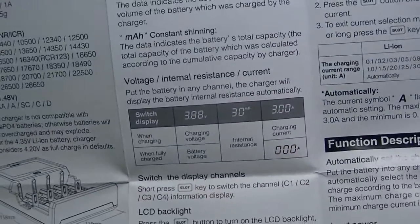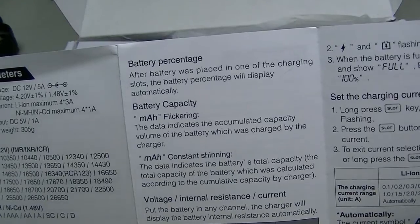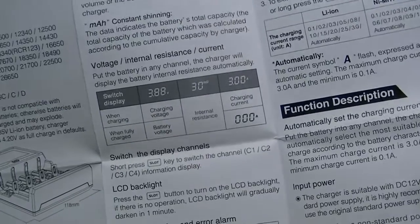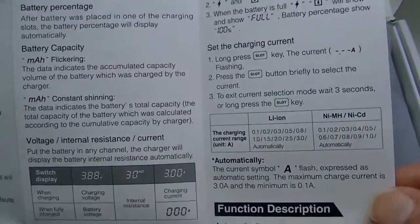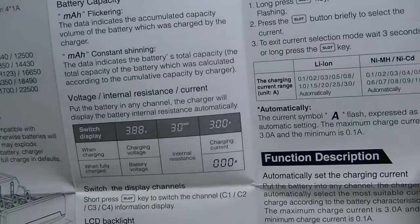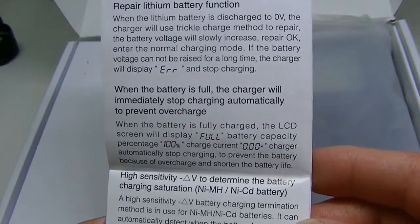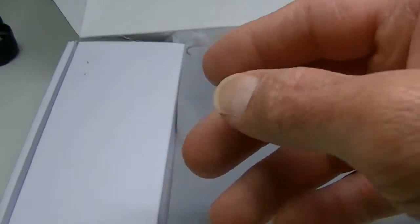The manual covers all the different battery sizes it takes and gives you information on whether you want to let the charger select its own current for the battery or set that yourself. For smaller capacity batteries, I think it's always best to let the charger select on its own since it knows how much current to put in. For larger ones you can select up to two or three amps if you wish. It also describes how it revitalizes a battery and talks about the power bank function on the fourth slot.